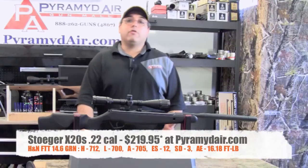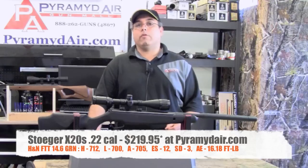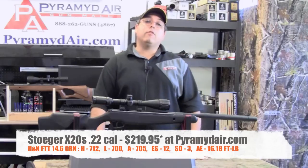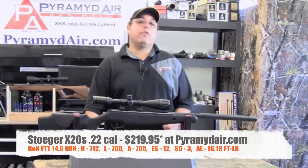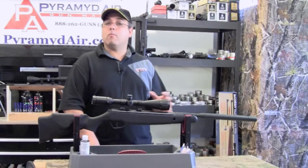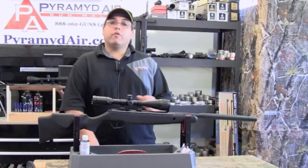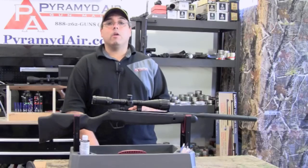Our best pellet was the H&N Field Target Trophy pellet, a 14.6 grain pellet, and they gave us the following results. We had a high of 712 feet per second, a low of 700 feet per second, an average of 705 feet per second, an extreme spread of 12 feet per second, and a standard deviation of only 3 feet per second. Our average energy was 16.18 foot pounds. It's pretty typical to see that kind of consistency out of a more expensive European air gun, but this is a $220 Chinese import. Stoger may not have impressed me with their X50, but I'm certainly impressed with the X20S, at least so far. Let's move on to our accuracy test and see if this trend continues.